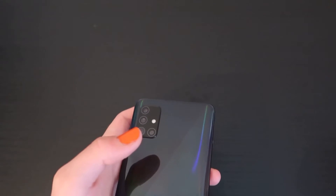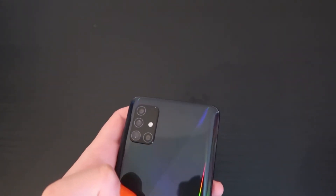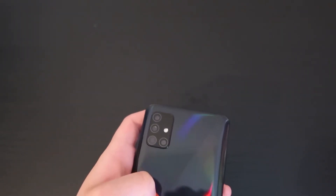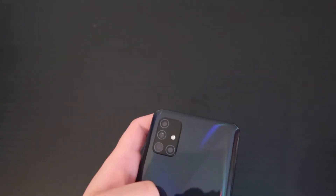The vibration motor is absolutely awful. It's so loud and you can just tell it's from a budget device. I just can't say how horrible it is, but we'll just leave that there.